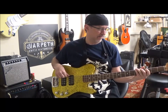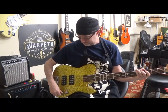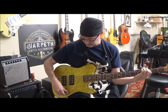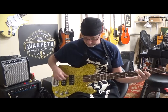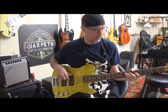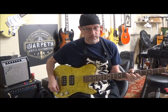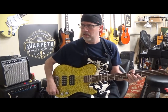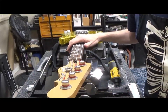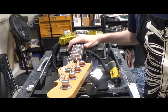Let's see if the electronics work. Kind of nasally... oh, that sounds nice!